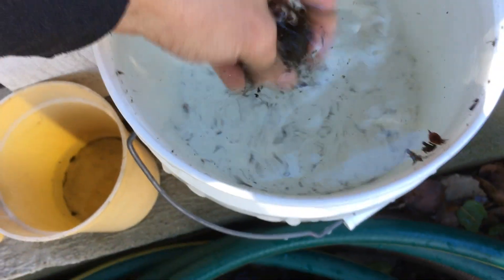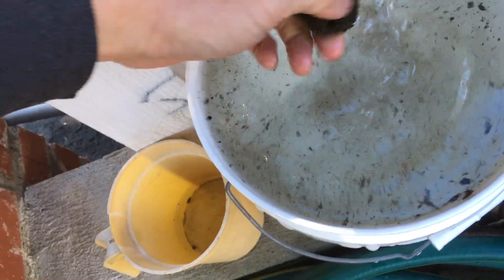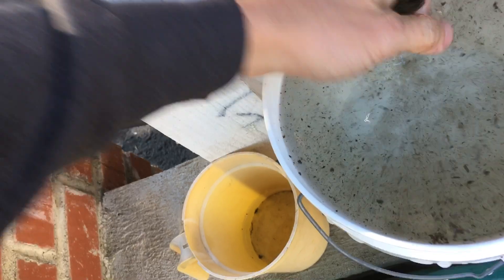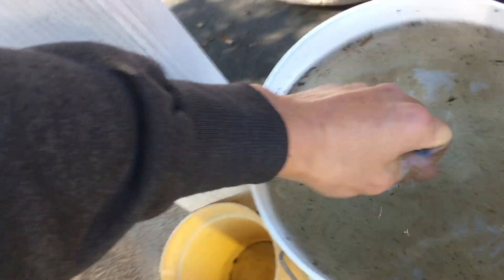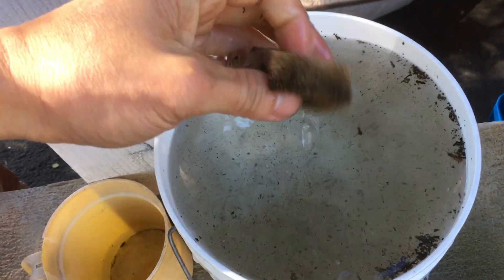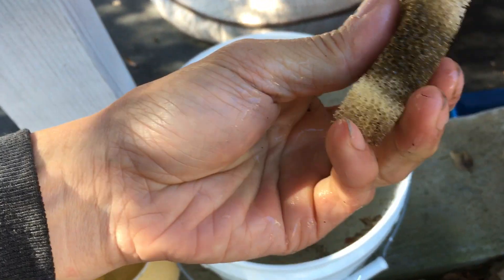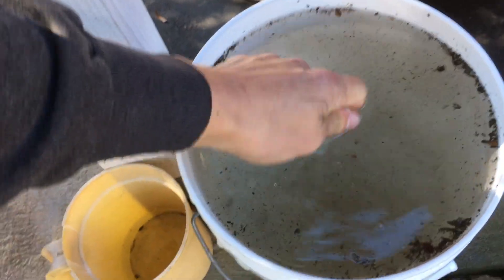I'm gonna come over here and basically do this. God, this water's cold — it actually froze. Like the water in the dog bowl actually froze over last night, so everything's just frozen cold. Oh my God, this thing is cold. But most of the particles are cleaned out.